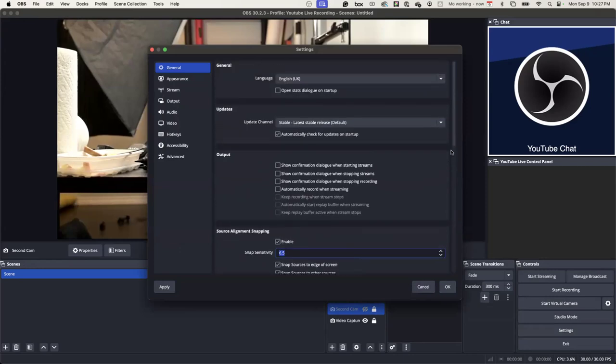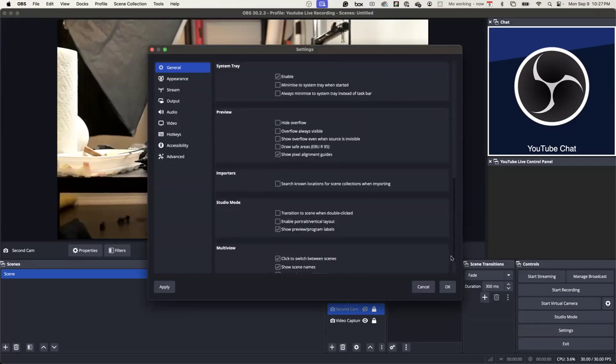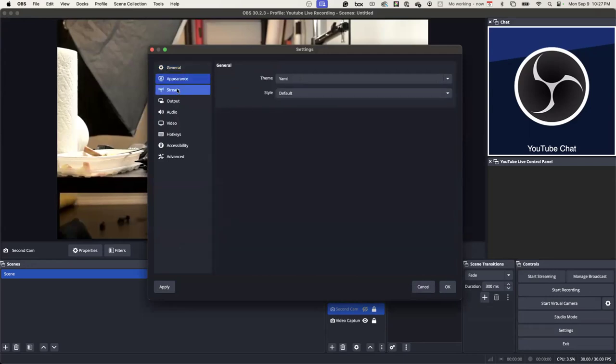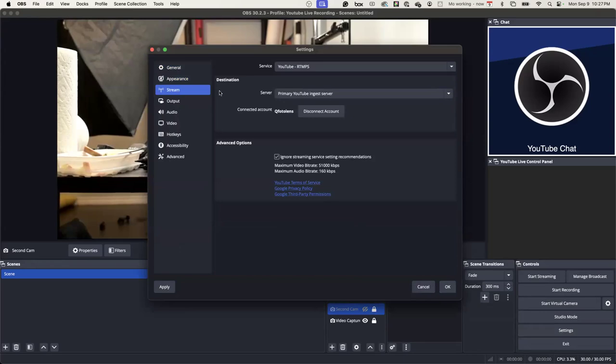The general page is pretty basic — you can leave it as it is. I didn't have to change anything here. Stream: when you go to YouTube, you want to use this one here — YouTube RTMBS. There's only one that says YouTube. And there's Facebook Live too. I have never used Facebook Live or Twitch or anything like that.